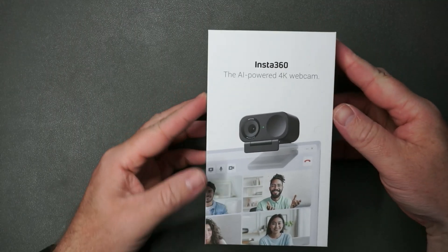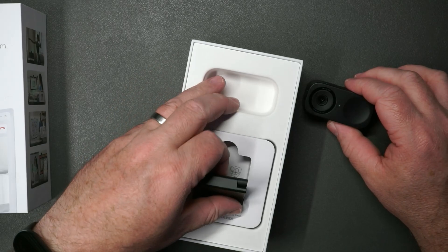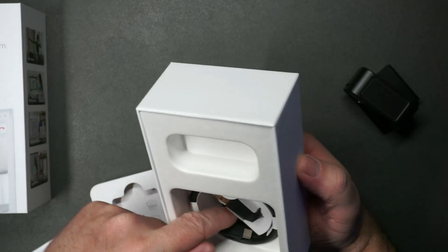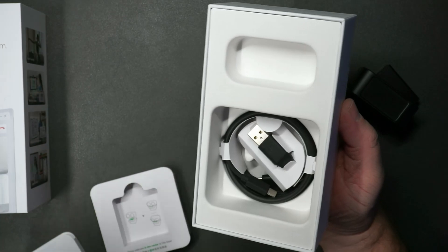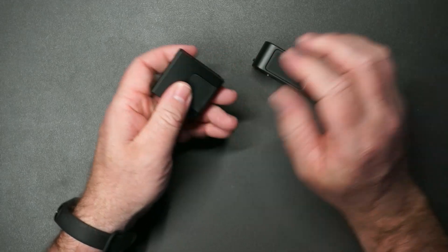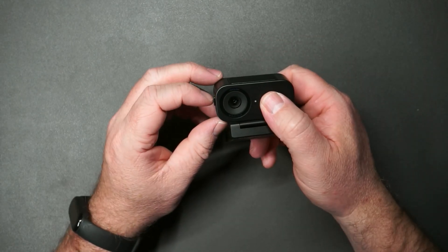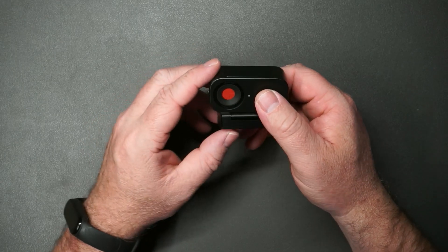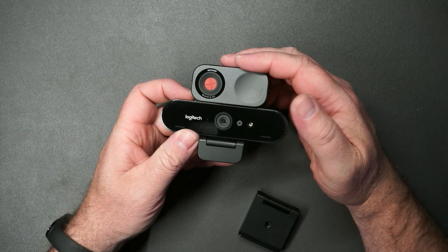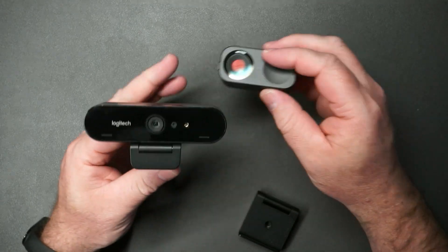Alright, this is the Insta360 4K webcam. This does not have the gimbal but it is still able to track you. We've got the webcam here and the mount for the webcam — that mount is just magnetic. In the box we've got a USB-C to USB-C cable with an adapter included if you need that. You can put this mount on a tripod or mount it on a monitor or your laptop. You can tilt the webcam and rotate it however you want because it's magnetic. There is a privacy cover — so if you want a visual way to know for sure you cannot be viewed, you can use that. For size reference, this is the Logitech Brio 4K — you can see the Logitech Brio is pretty long, otherwise a pretty similar shape, just a lot shorter this way.